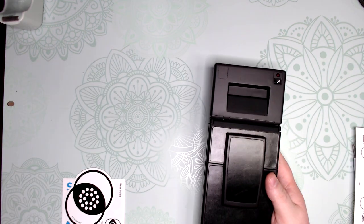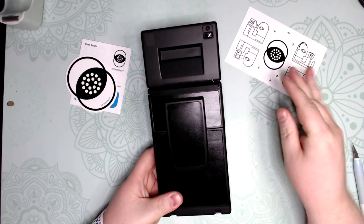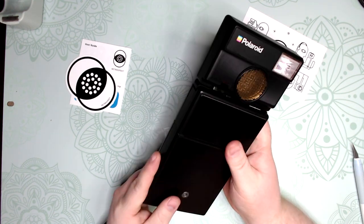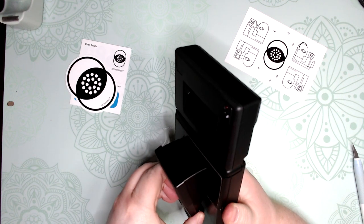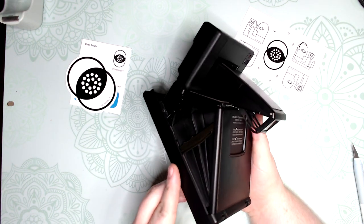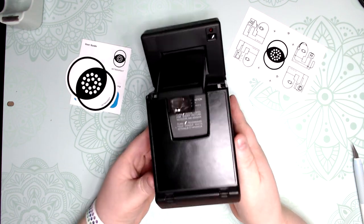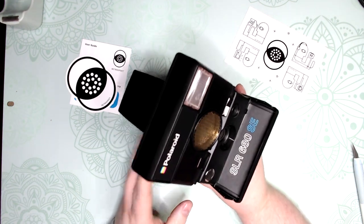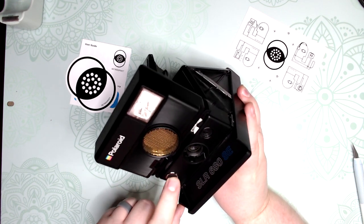So let's get it opened up here real fast. I've actually always wanted the SLR 680. They are kind of pricey, but they are the top of the line for what Polaroid made back then. And there we go — opened up so nice and smooth. And there's the front. I got the SE model with the black button, so I'm really excited for this.